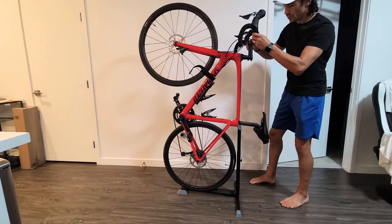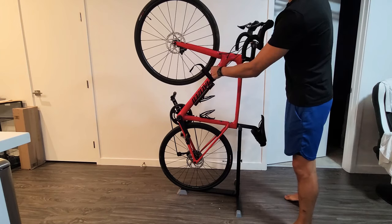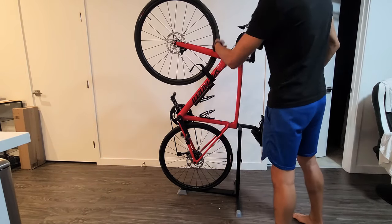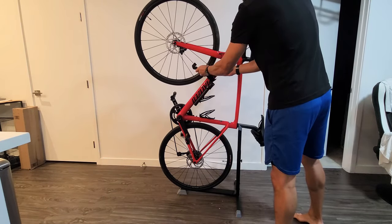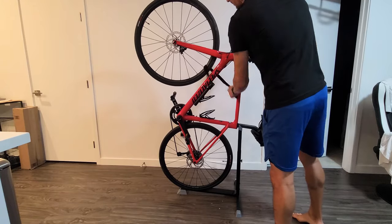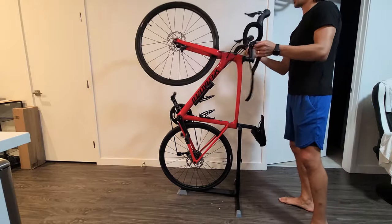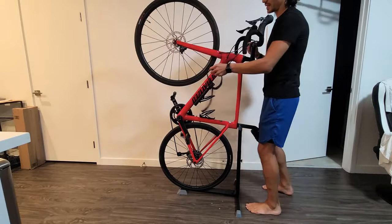The reason why I think it's wobbly for me is because I have such thin tires — these are only like 28 millimeters. This also comes with a strap right here, which gives it better support so the wheels don't keep turning.